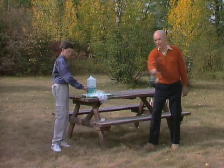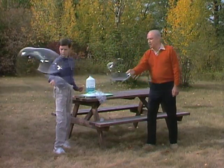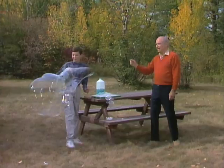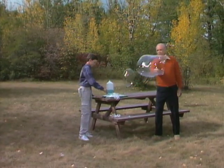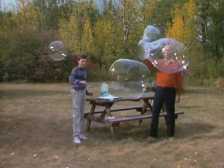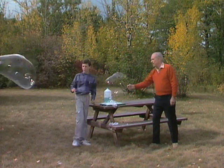Just dip it in the dish like that and pull it and see if you can make a nice big bubble. Oh, neat! Hey, there's a great one! Look at the tube — that was about six feet long.